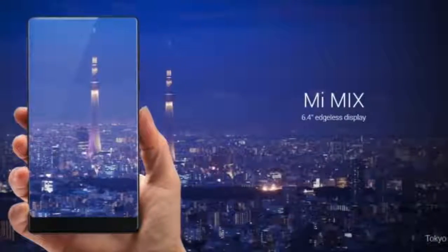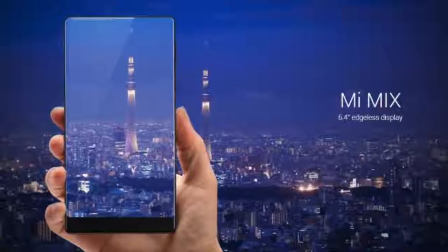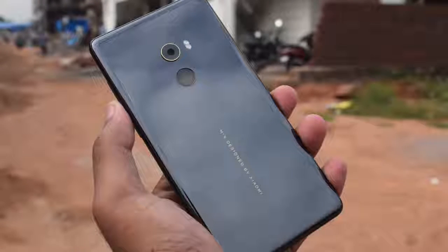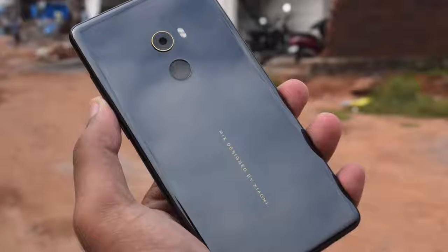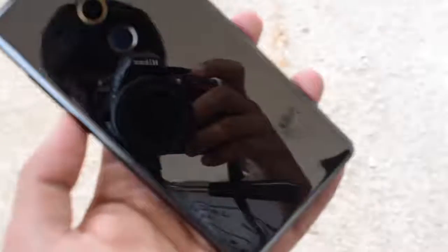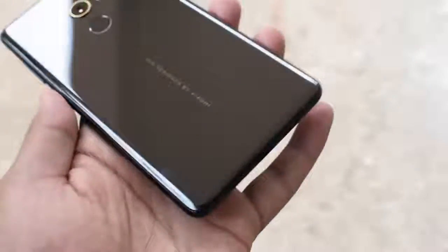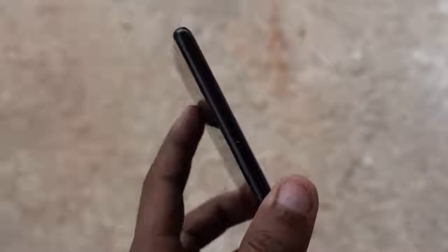Last year's Xiaomi Mi Mix shook the entire smartphone industry with a bezel-less screen, but back then it was announced as a concept phone. With the Mi Mix 2, the company is making the Mix project a more approachable one by launching it in various countries in massive quantities. The Mi Mix 2 feels solid in hands thanks to the ceramic material, but this also means it is on the heavier side at 185 grams. It's also a fingerprint magnet, but the case bundled in the retail box fits well and you should use the device with the case to avoid rubbing it in public.